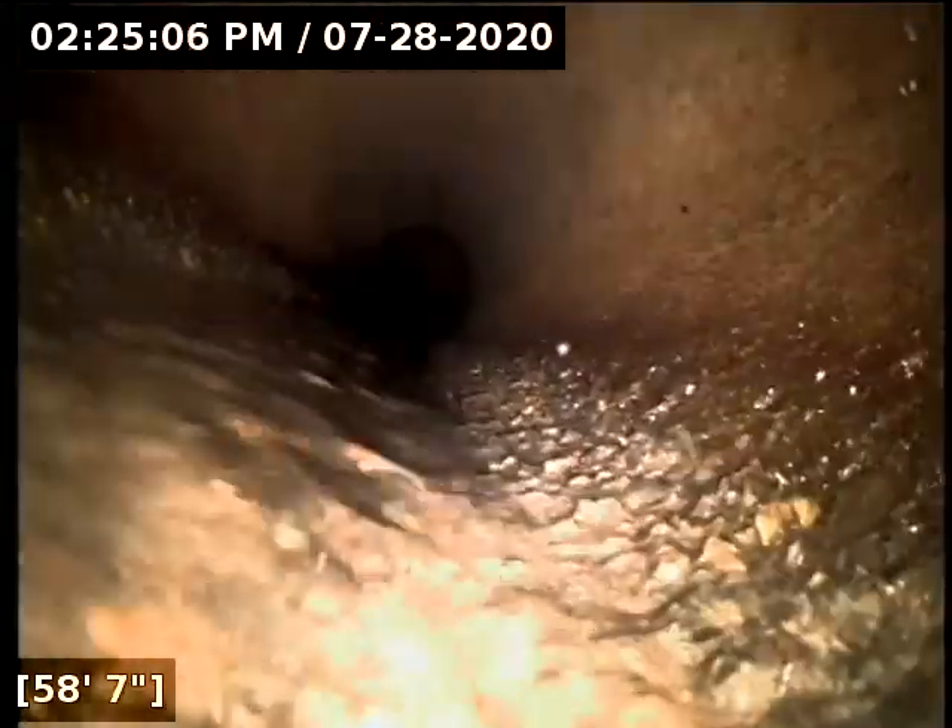I believe we're hitting the repair site here. That pipe looks different than the other stuff — it's cleaner. Now we're to the concrete transition. That looks to be 6-inch concrete. And there's the main there at 61 feet.